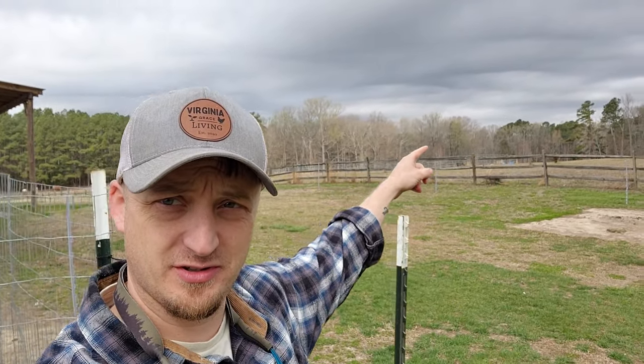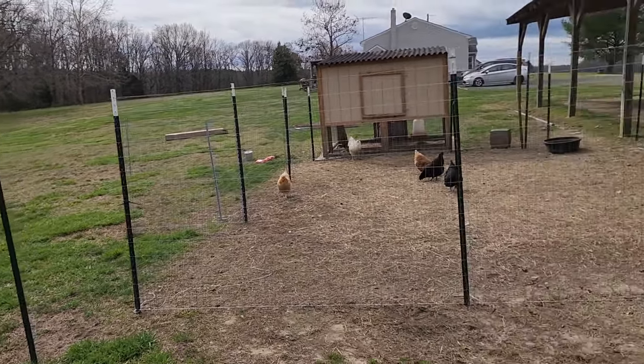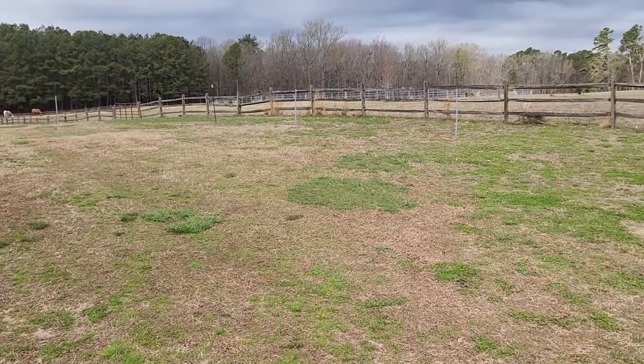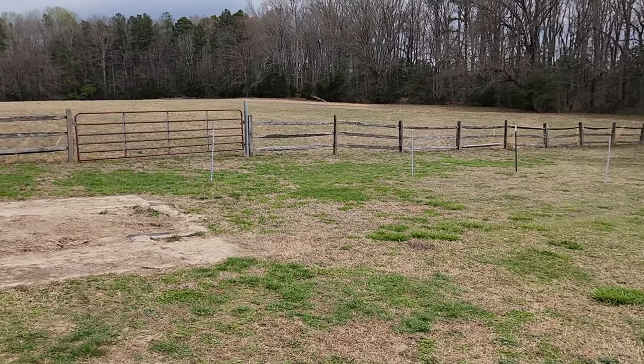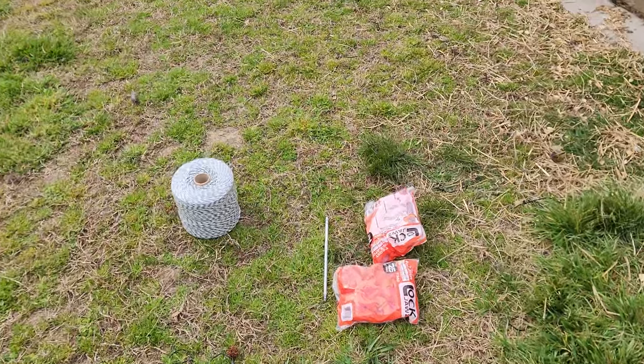I'm hoping to get all this stuff done before it looks like it might rain. This is really the only day I have this weekend — it's going to be raining all day tomorrow and the next day. I've got enough posts up now. I have the step-in posts and T-posts for the corners all the way around.